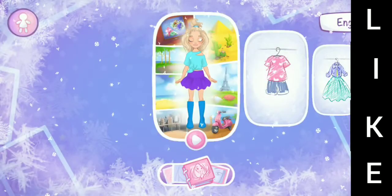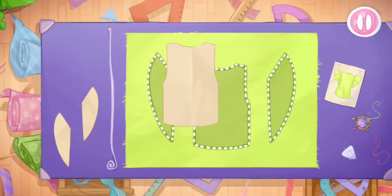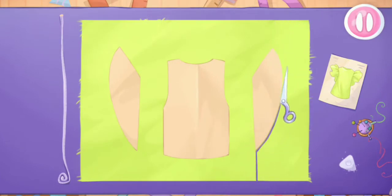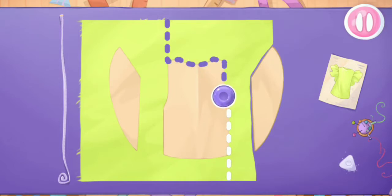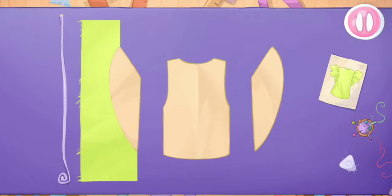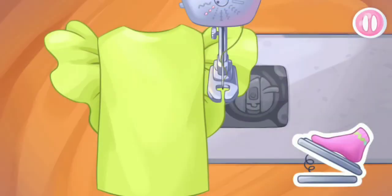Let's make a new outfit for Emma the doll. Let's put the templates on the fabric. Let's cut out the details. Let's sew the blouse pieces together.